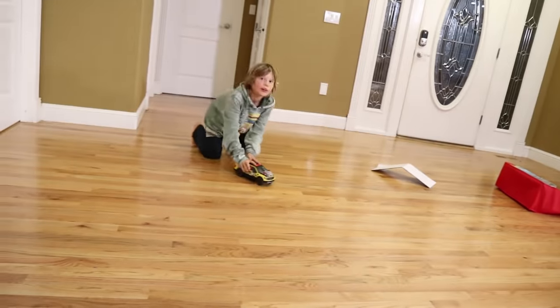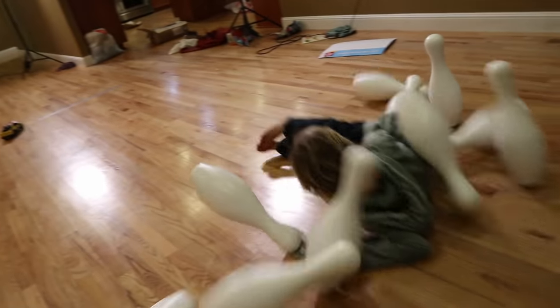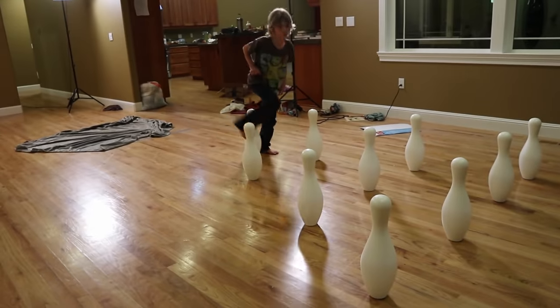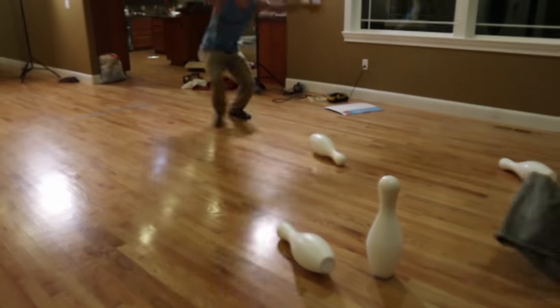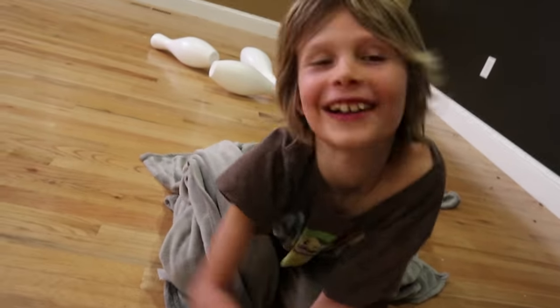So Axel, we have time for one more bowling session — what do you want to do? Human bowling! Human bowling? All right, we're going to do one more human bowling. You think you can get a strike this time? Ready, go! Nice work. I'm going to sling Axel with a blanket into the bowling pins. One, two, three! Oh, the final pin. Again, again, again!